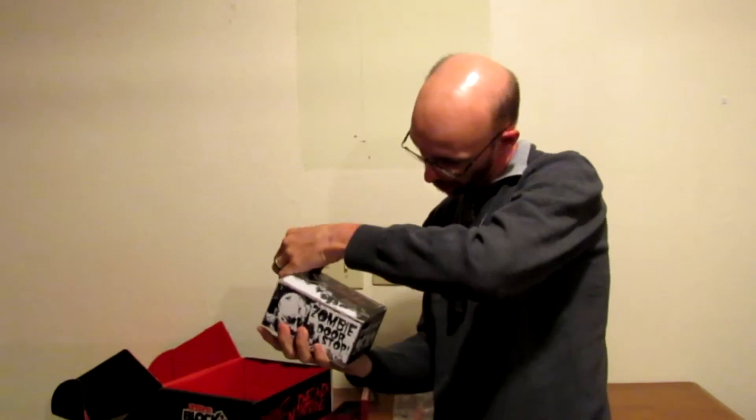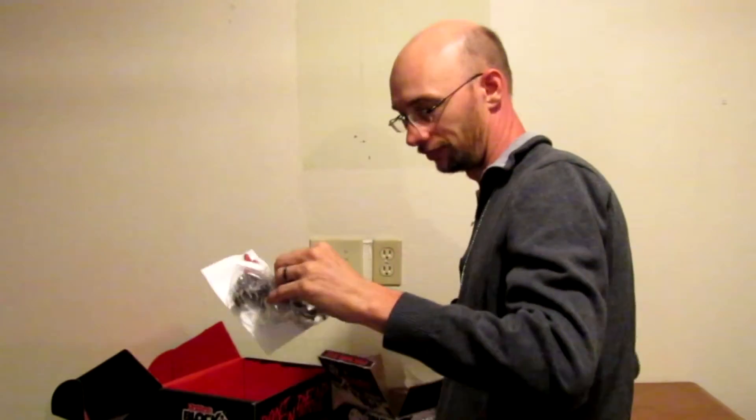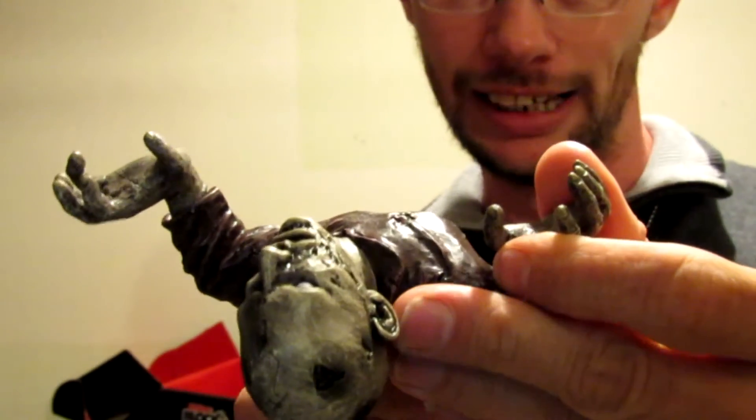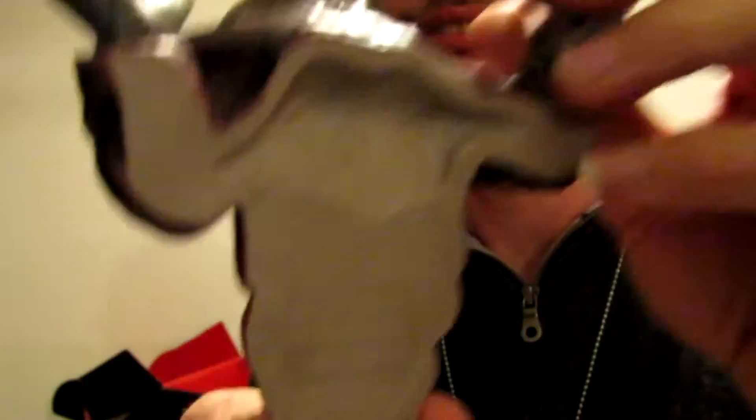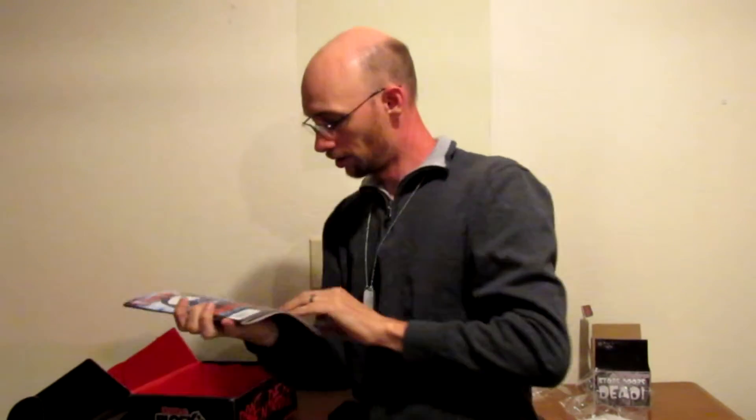Got another box that says 'Stop Stores Dead' — it's a zombie doorstop. Oh wow, check this out! It's a zombie head, and his guts are what slides up under the door. Exclusive for Nerd Block Incorporated — you can see that right there. Awesome.